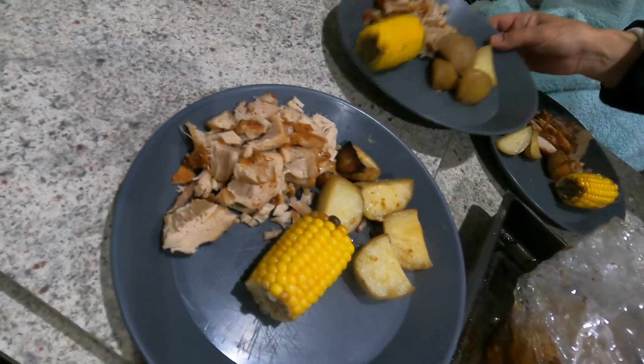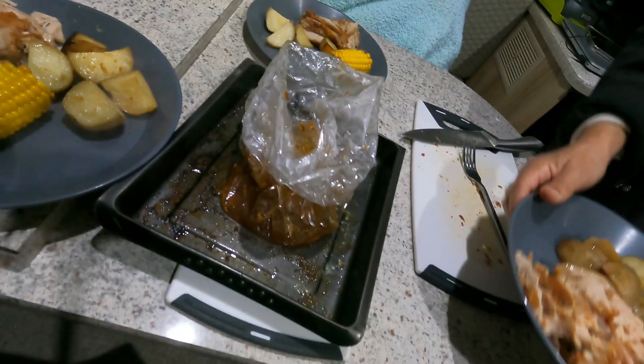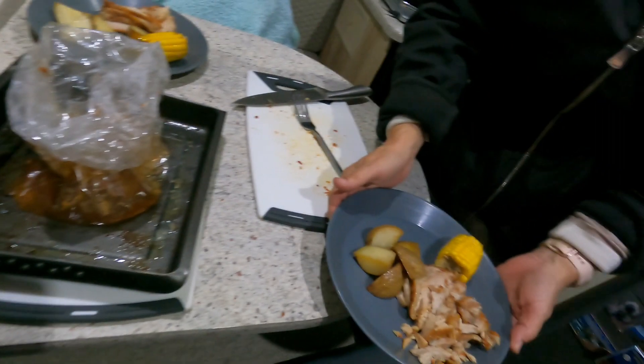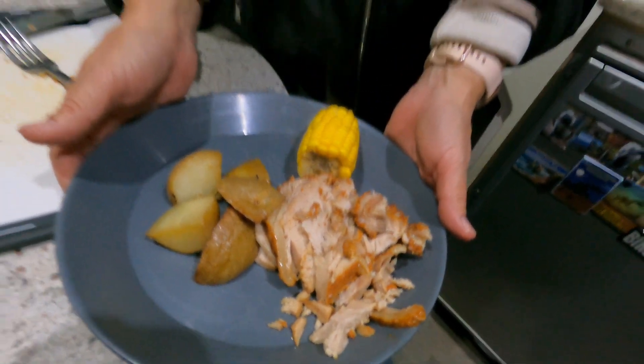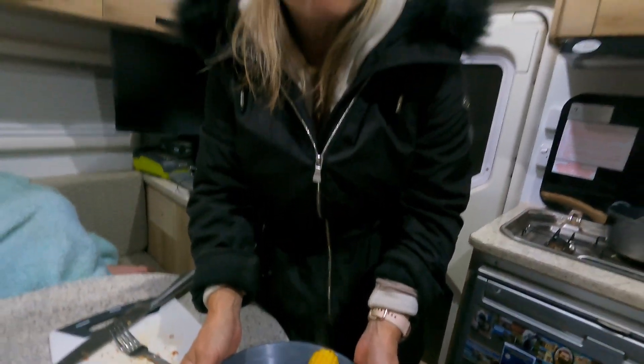So there we have it — my pork loin roast with garlic potatoes and corn on the cob. Hopefully you get to give it a try and let us know what you think when you make it — I can't wait to dig into this!